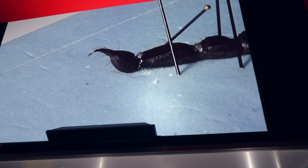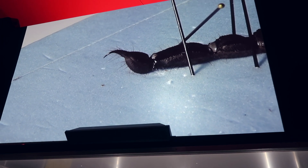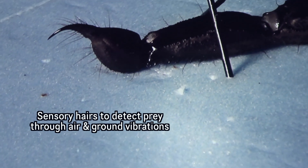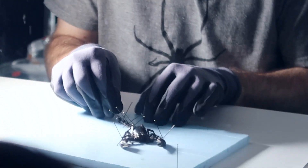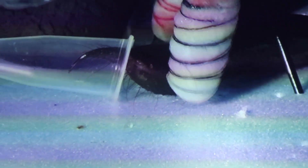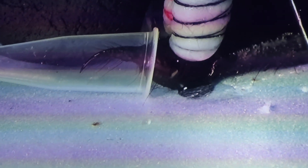You can see a lot of hairs on the stinger — those hairs are very important sensory hairs. They give the scorpion a lot of information about what it is stinging. I'm going to put the stinger inside this. It'll take a few attempts, but hopefully we'll get some venom. I have to find the sweet spot on the venom gland.